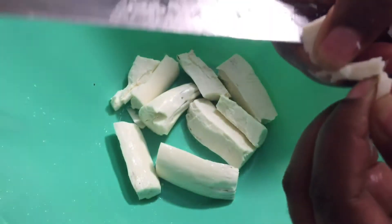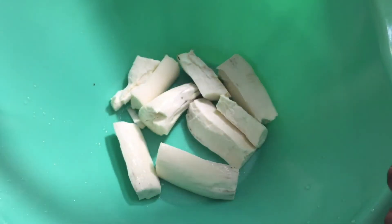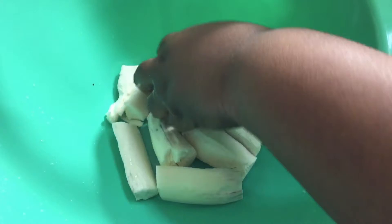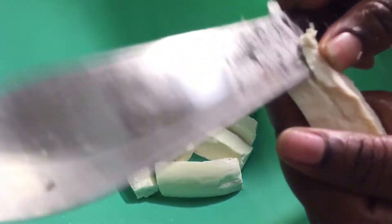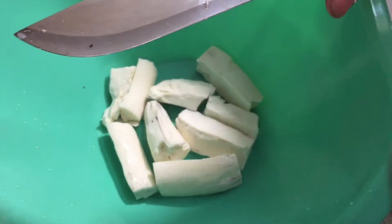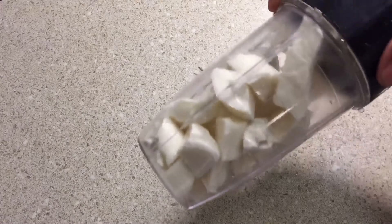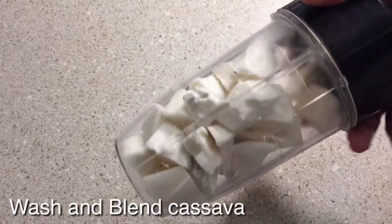You see this here? It looks like a string — you cannot chew this, so you have to take it out. It's in the middle of the cassava. Take it out, take this out.